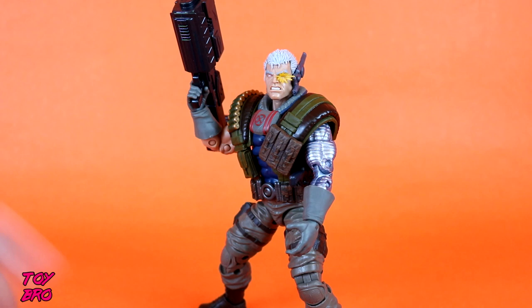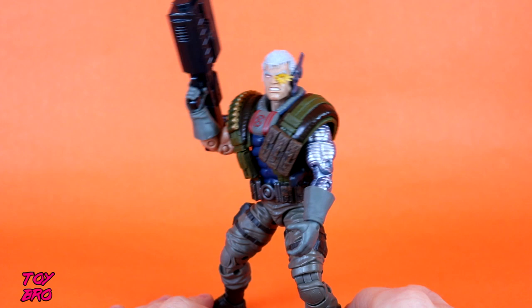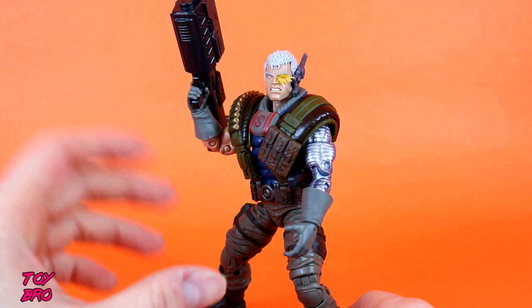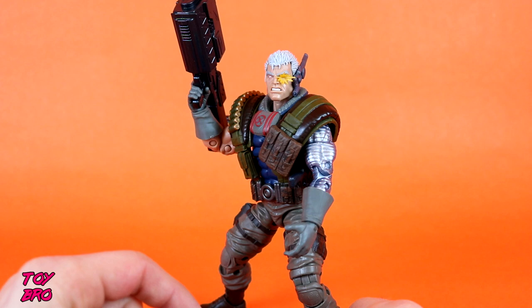Here is our figure out of the packaging. Whether you call this guy Cable, whether you call him Nathan Summers, whether you call him Nathan Dayspring, whether you call him Ascani Sun or The Chosen One, this is a figure that I have been waiting for and chomping at the bit to get my hands on. If I was hard-pressed to say where this figure gets a lot of its inspiration from, this is obviously the classic Cable from the early 90s when Rob Liefeld kind of made his mark with this character and X-Force and the New Mutants. I believe this particular figure gets a lot of its visual cues from X-Force number 7's cover in particular.